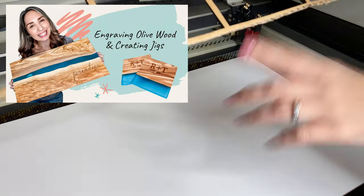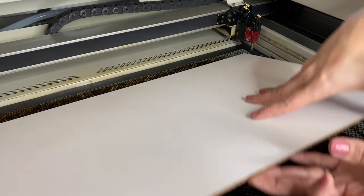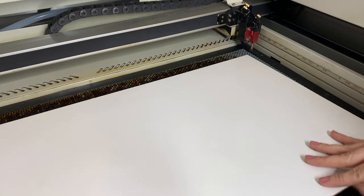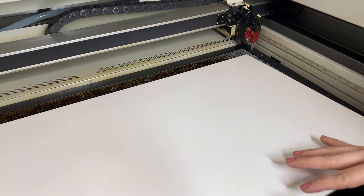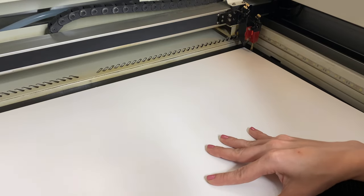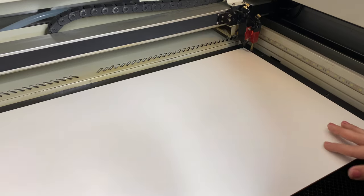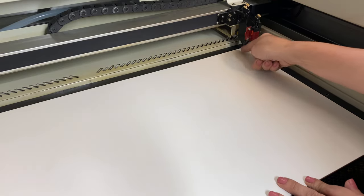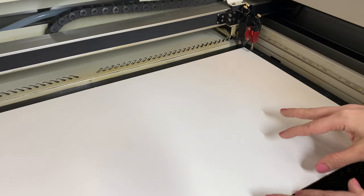Last week I made a temporary jig with cardboard, but today I want to make something sturdier I can use over and over again. This is eighth of an inch whiteboard from Home Depot — it's one-sided, with the whiteboard on the top. I'm going to use the lip between the metal and the honeycomb tray as a guide to help me get the jig in the same spot every time. If I push up against that little metal piece and always put it in the same corner, it's going to be good to go.